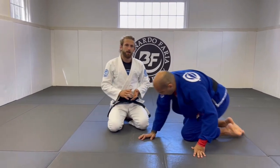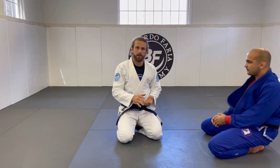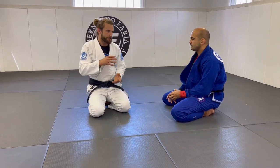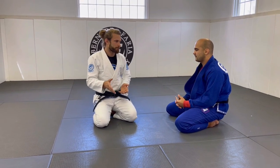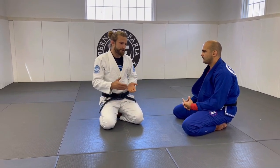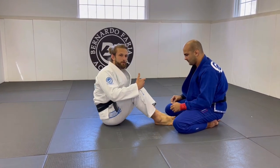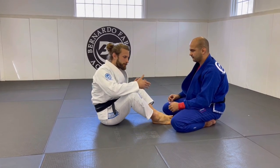The knee slice is a very common technique to pass the guard — one of those techniques that we learn as white belts and that stay with us until black belt. Very, very good tool to pass the guard. Very common. And we all have to have some tools to deal with that.